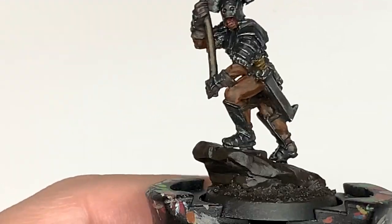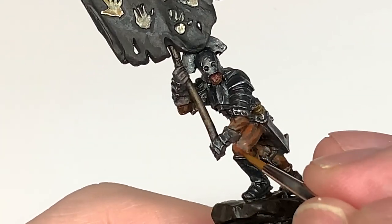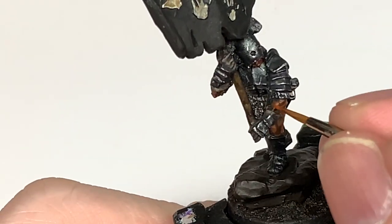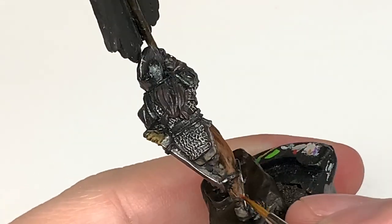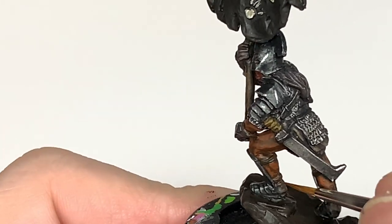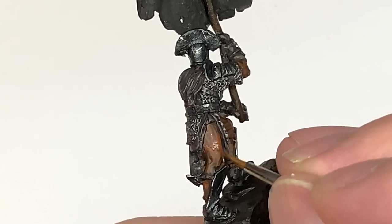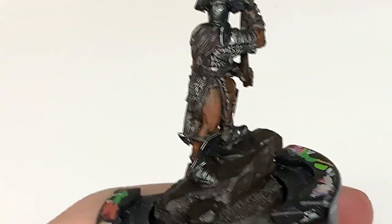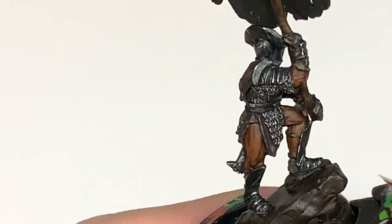Now we're going to mix a little bit of Word Bearers Red with the Mournfang Brown, and this is going to be the first highlight layer for the skin. You can see the areas that this goes on - it does add that nice little reddish tint to the skin without it being too intense.